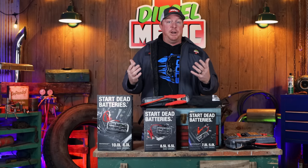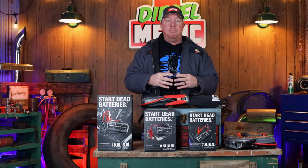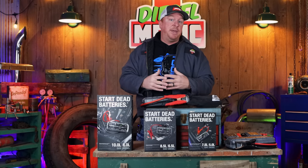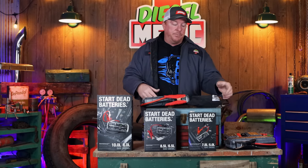I've used the NOCO jump boxes for a long time. I've got one in almost every single size that they make in the GB series. So I want to show you some of mine that I've got and we'll take a look at the differences.